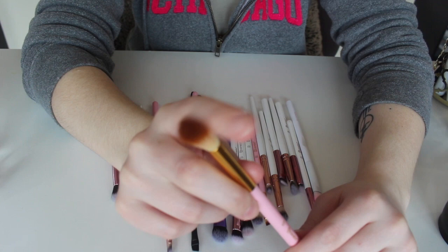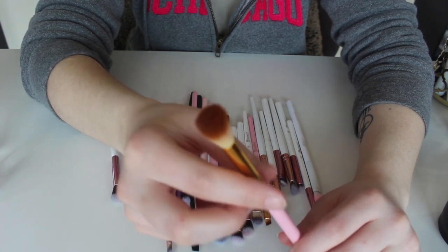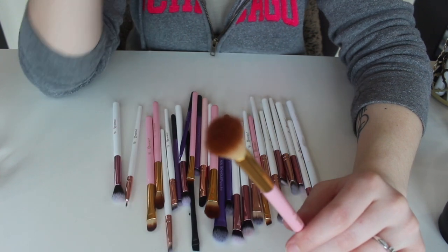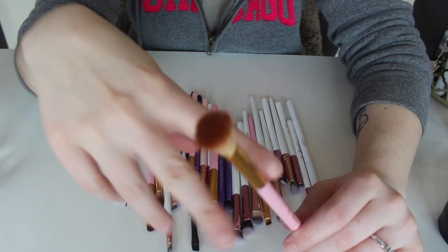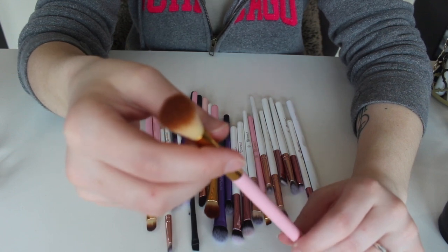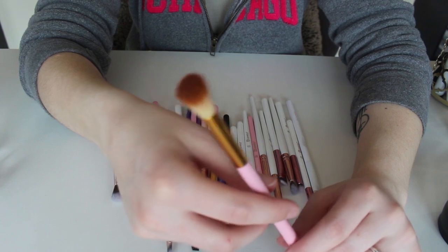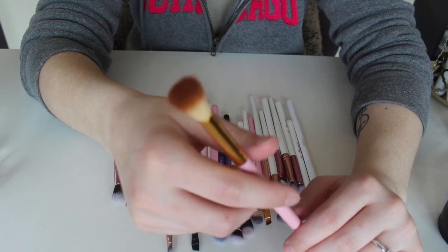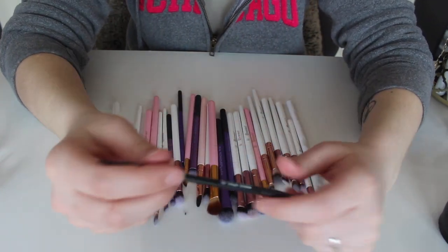This right here is from the Think Pink set — this is the BH Cosmetics number five brush. I love this to set my eyelids with powder, whether it's translucent powder or whatever I'm using. The concealer I place on my eyes I set with powder, and this is the brush I use for that. Sometimes depending on the day I'll use this to blend things out too, but I specifically love it for setting my eyelids.